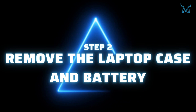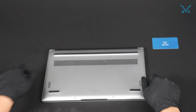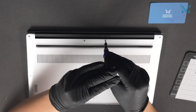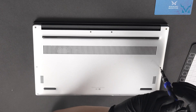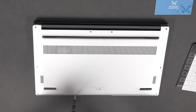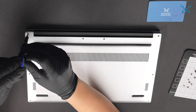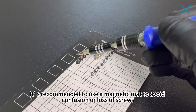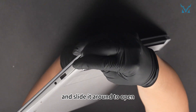Step 2: Remove the laptop case and battery. Place your laptop face down, then use a CRVT5 screwdriver to remove all 10 screws from the case. It's recommended to use a magnetic mat to avoid confusion or loss of screws. Next, prepare a triangular pry tool, insert it from the side and slide it around to open.